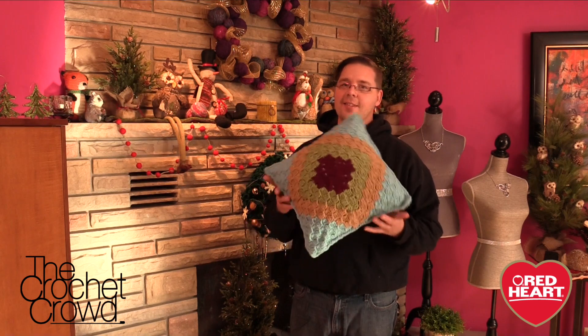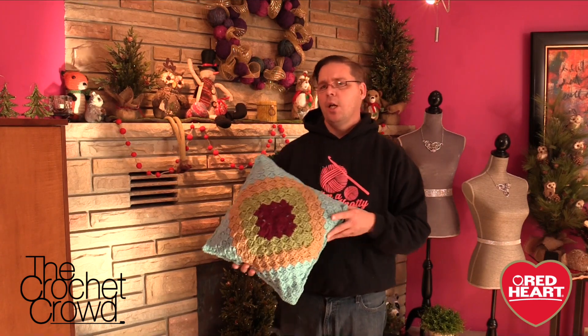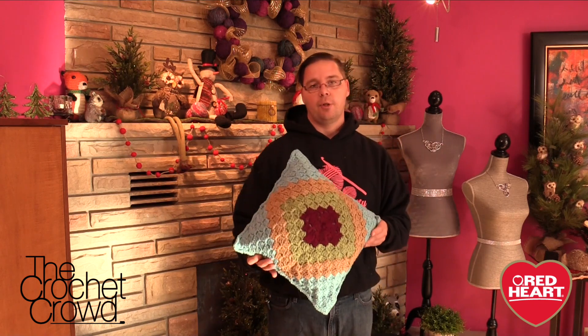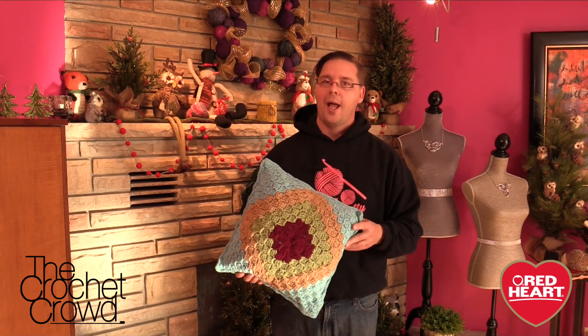That's it for today. This is how my pillow turned out — I'm really excited about it. It looks great for my home decor for Christmas 2014. I'm going for the woodsy theme this year with colors more traditionally associated to the holiday season versus doing red and white. Until next time, I'm Mikey on behalf of redheart.com as well as The Crochet Crowd. We'll see ya.